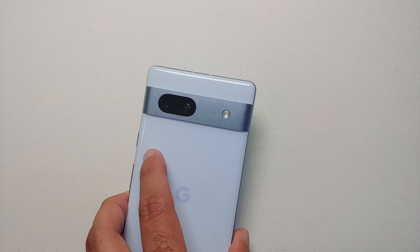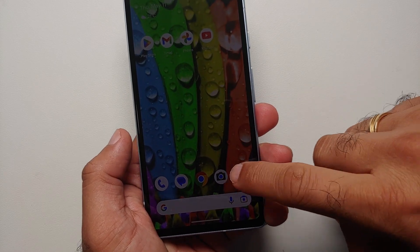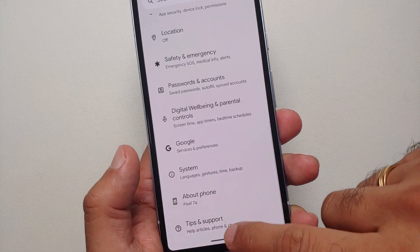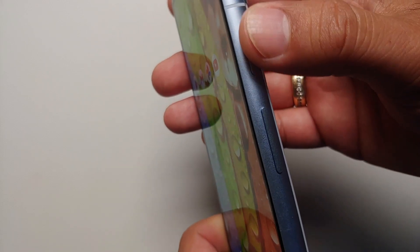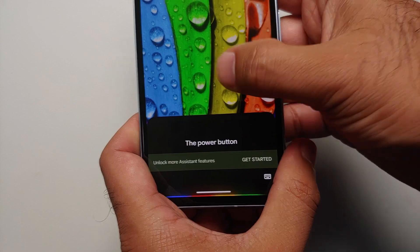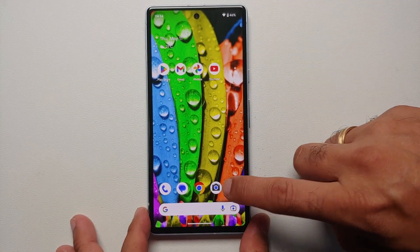Hey peeps, what's up — Manchi here, back with another video. If you've gotten your hands on a brand new Pixel 7a and you're wondering how to turn off and restart it, you may have noticed that when you press and hold the power button, you are greeted with Google Assistant.